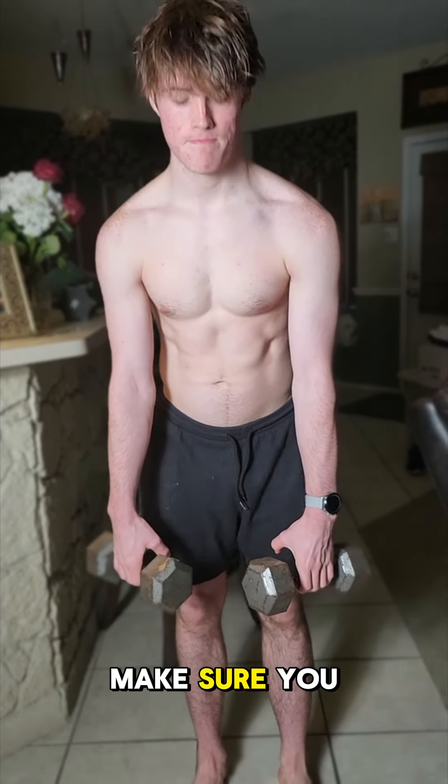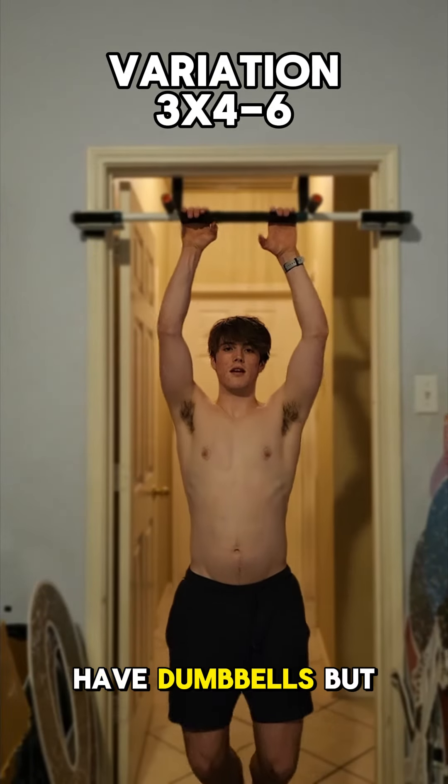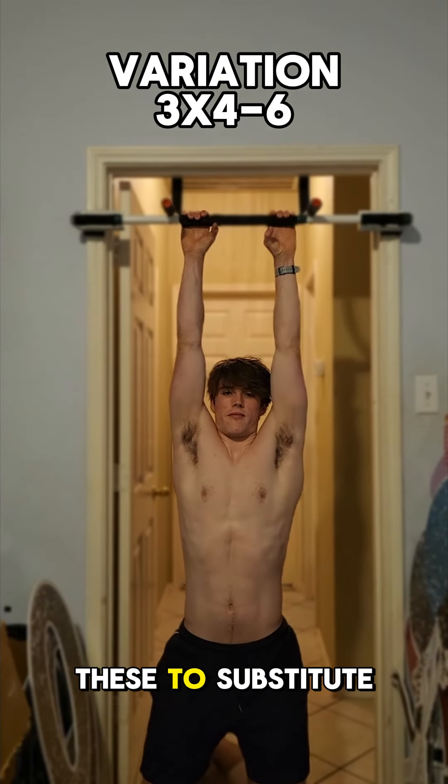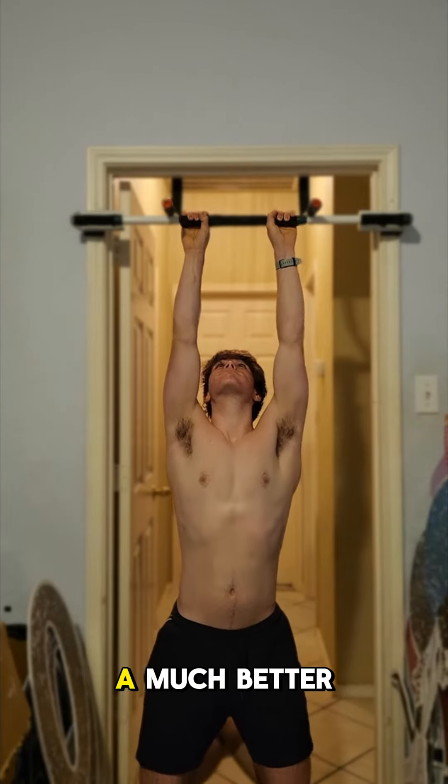Now we're on the forearm squeezes — three sets of 15 to 20. Make sure you go slow on the way down and get the full range of motion. If you don't have dumbbells but you have a pull-up bar, you can do those as a substitute. They're much more difficult, but they'll give you a much better workout.